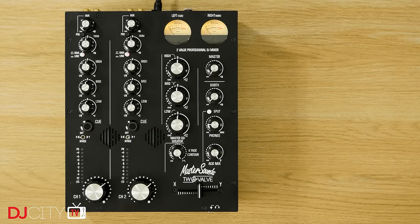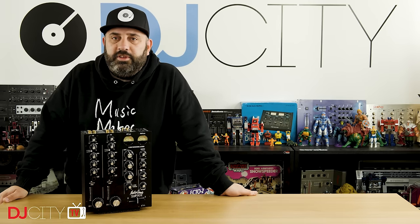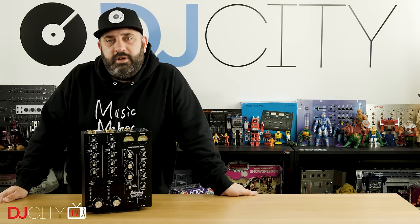Thank you for watching today. Make sure you're subscribed and hit that bell icon down below to get notified any time there's a new video from myself or the rest of the DJ City team. I'll see you soon.